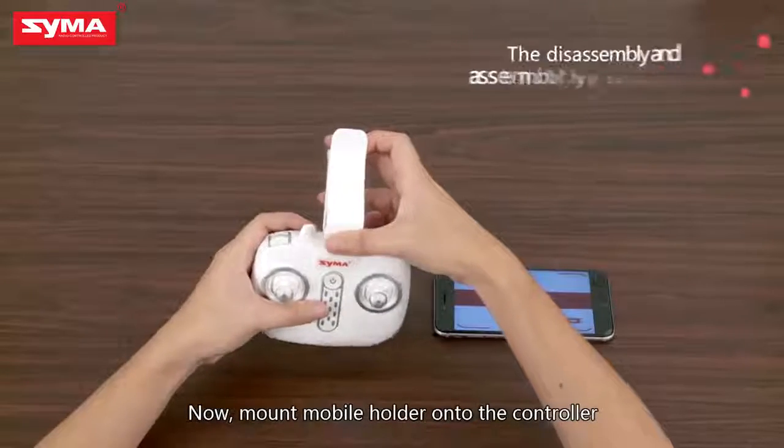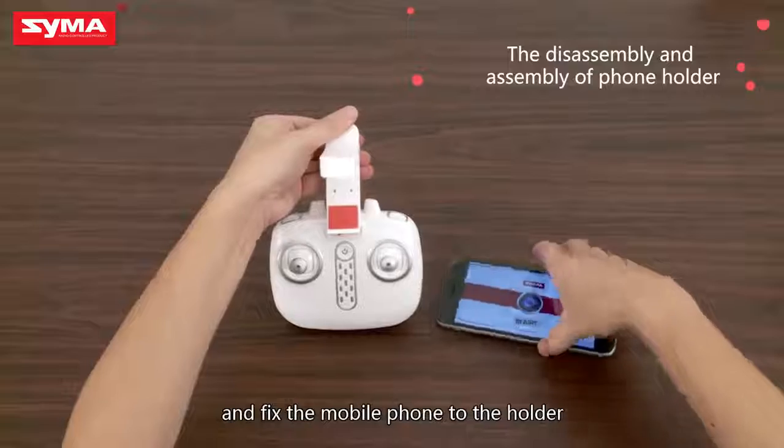Mount the mobile holder onto the controller, and affix the mobile phone to the holder.